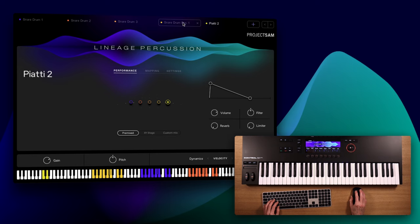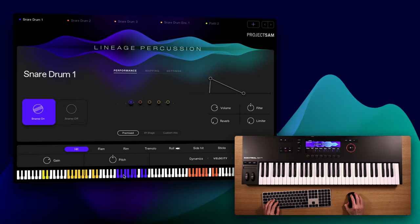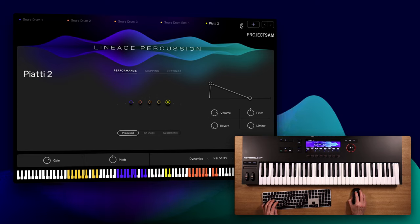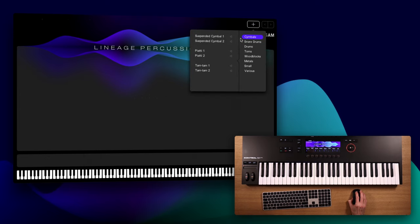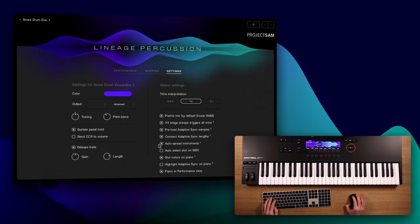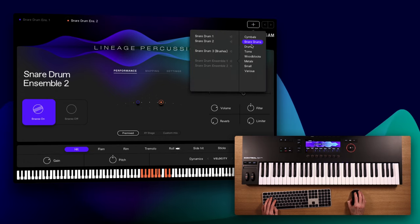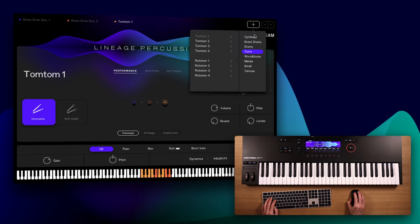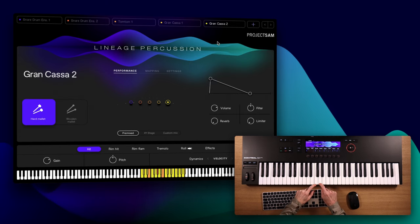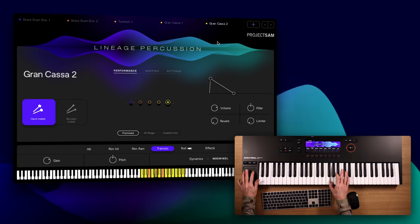The feature I showed earlier, where you can drag instruments around in octaves, is really useful in the kit builders — it's super easy to give each instrument a spot. But I've made a bit of a random mess now, so let me start over by command-clicking one of the remove icons up here and build something more useful. I'm going to stack both snare ensembles, the lowest tom-tom, and both grand casas together. And this is already pretty useful and cool-sounding because of the consistent mapping — all the essential articulations are where you would expect them to be, including a fully synchronized Adaptive Sync roll on the A key for all five drums.